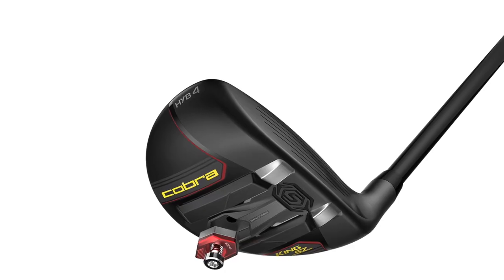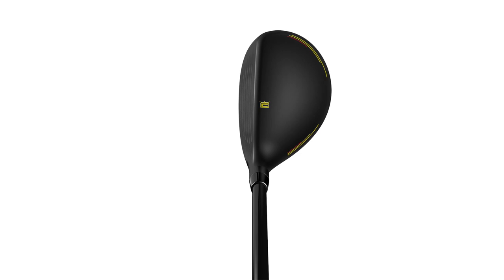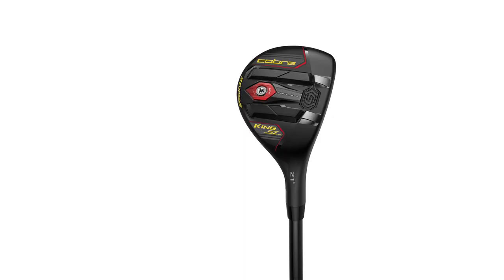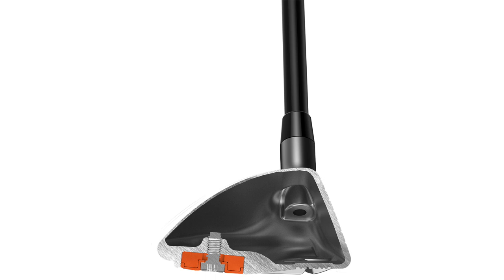Another secret that a lot of teaching pros talk about is that the one-length hybrid is a great chipper. A lot of guys on tour use hybrids as chippers, but most are conventional length. When you're around the greens chipping, you actually want a slightly more upright lie angle — you get the benefit of a head that goes through the turf easier, doesn't twist, and is easier to control. With one-length you're closer to the ball, so it's a win-win around the greens. Most golfers waste shots around the green, so giving them a tool that builds confidence and gets the ball closer to the hole is huge.